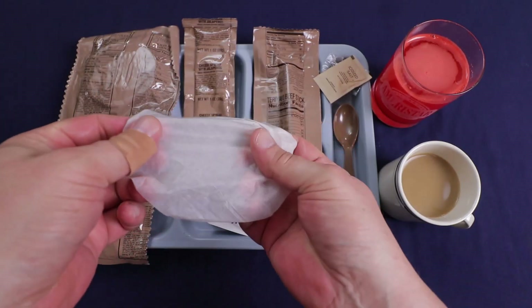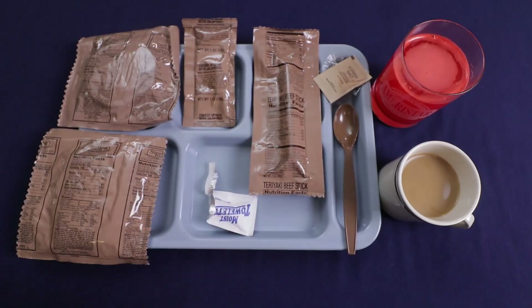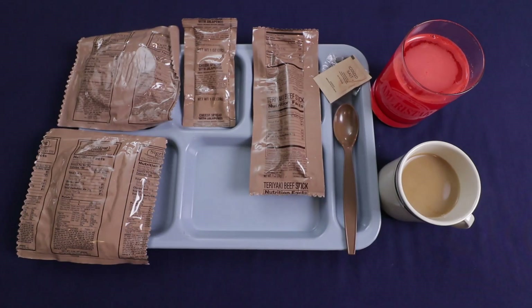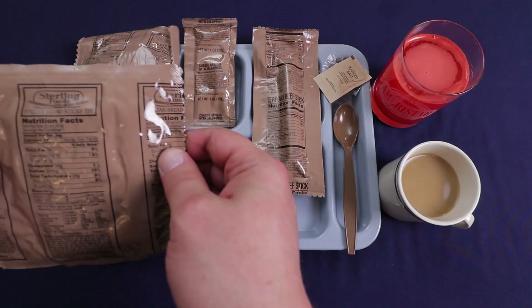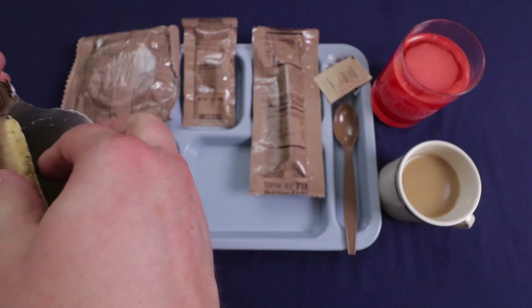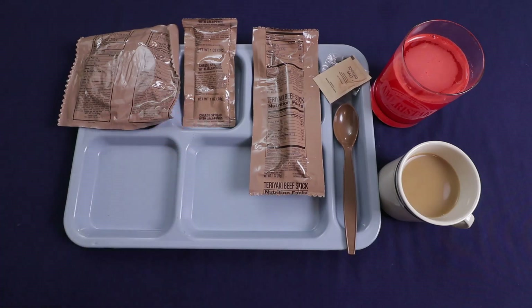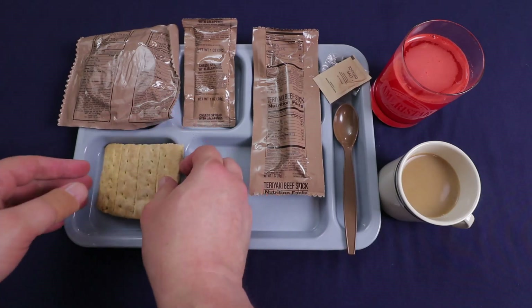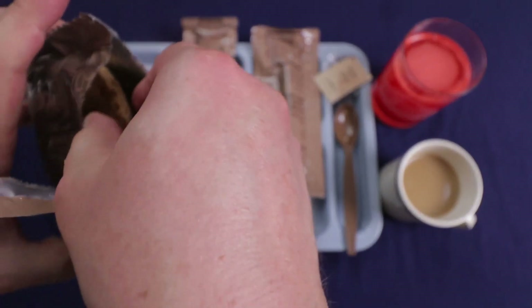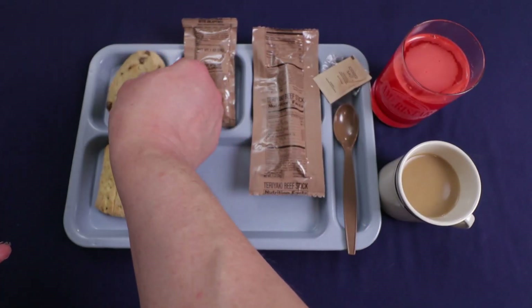I like these moist towelettes. They're a little bit flimsy, but they dry really quick and they don't smell like anything. While our stuff is heating up, let's get our Italian breadsticks out. I know some people don't like these — I think it was Fernbart that hated them. They don't smell bad. I've had them before, I think they're okay. Let's see how our chocolate chip cookie is — it came out in decent shape.